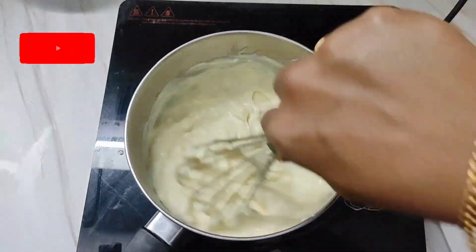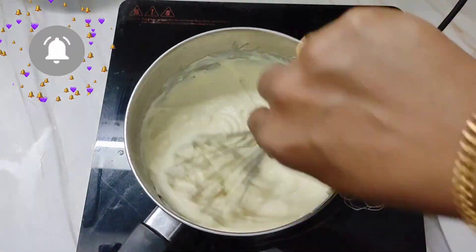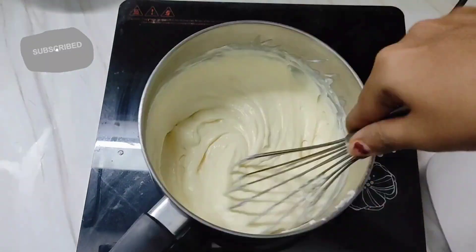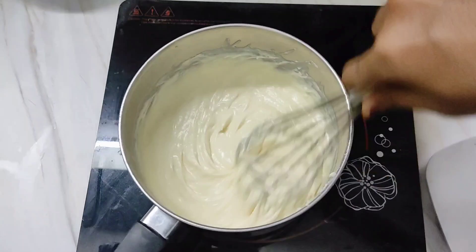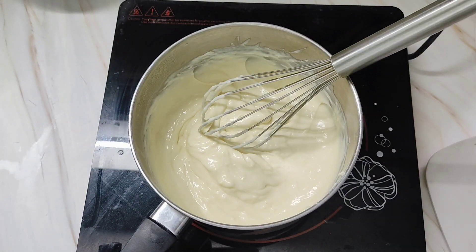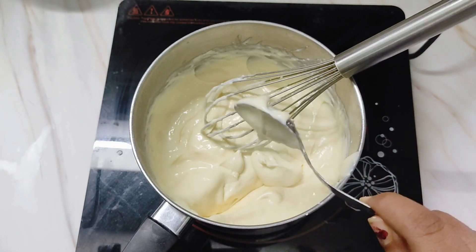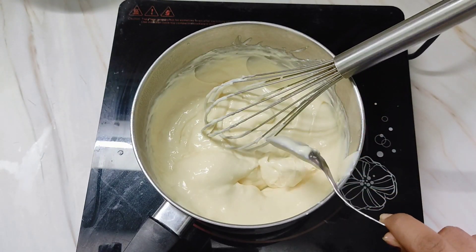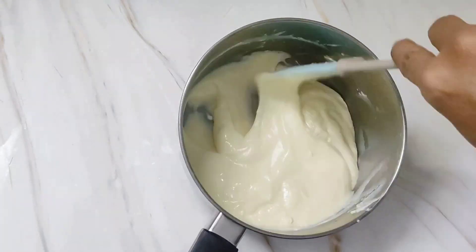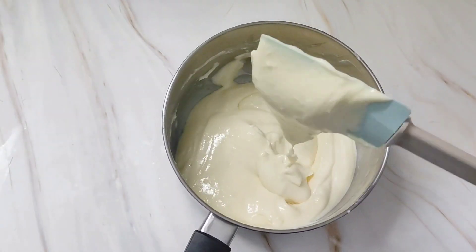While I am doing this — if you are new to my channel, please click the subscribe button and hit the bell icon so that you will get a notification whenever I upload a new video. By now the cream cheese is all melted into the mixture. This is the thickness we are looking for — neither too thick nor too thin.